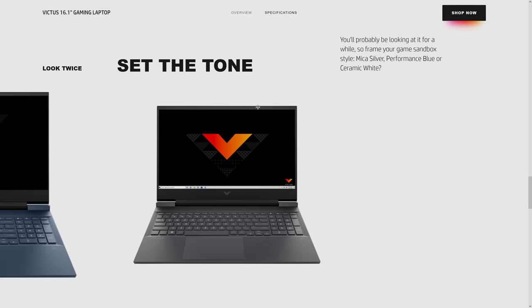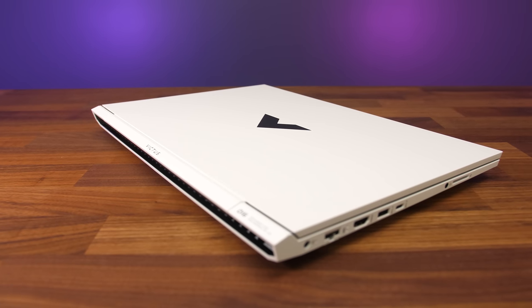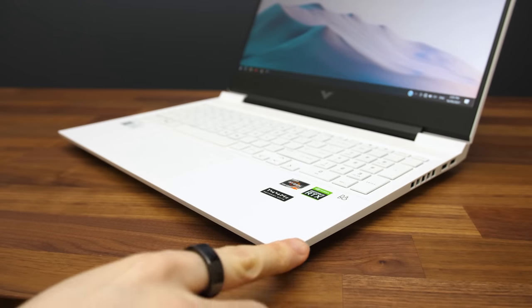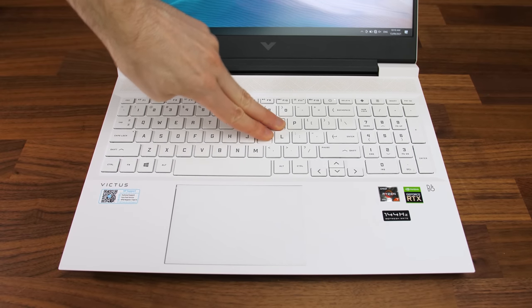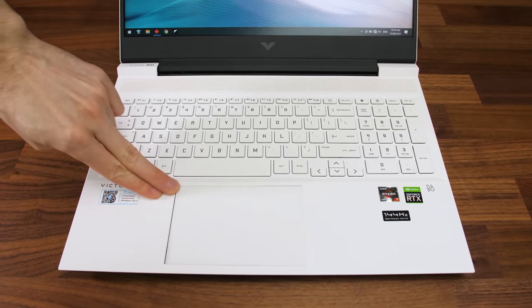The Victus comes in three different finishes: silver, blue, and the white that I've got here. The whole laptop is made from plastic, but for the most part the build quality felt decent. The front corners could feel a little sharp depending on how you brush up against them, but the edges were otherwise okay. There's a bit of flex to the interior, which is to be expected from an all plastic machine, but I thought it was solid enough during normal use.